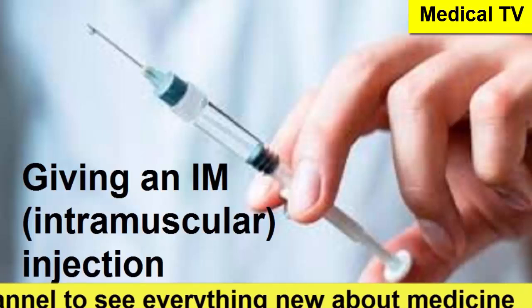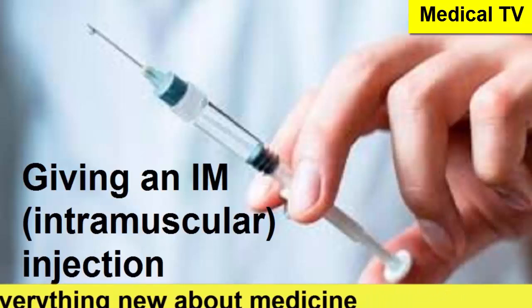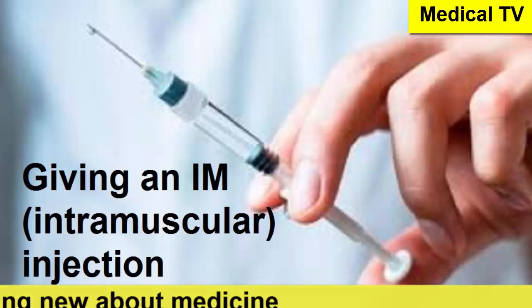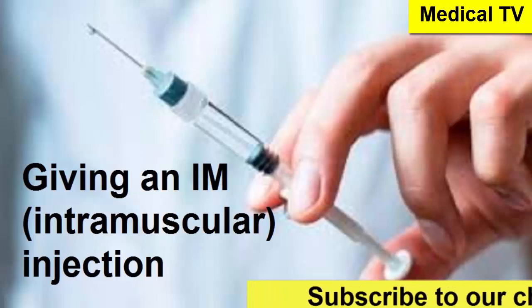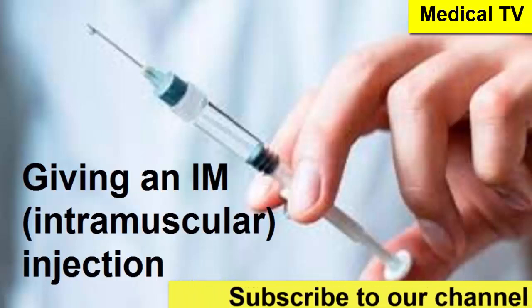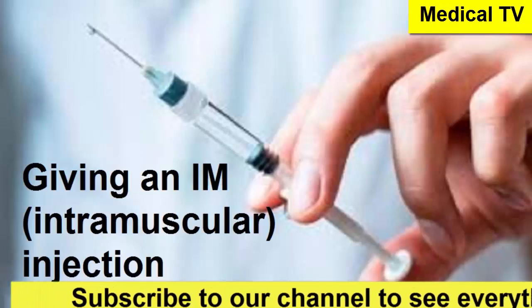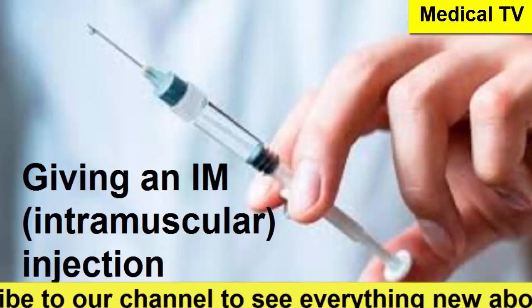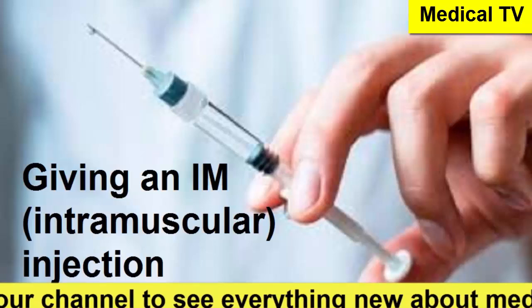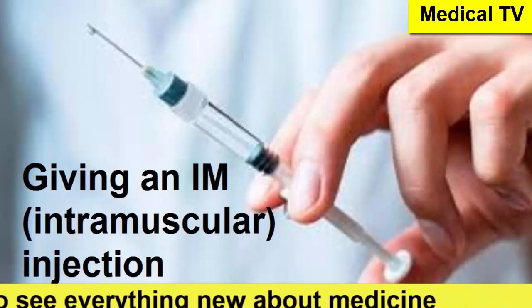The source describes four main spots. First up, the thigh. The source presents this as a good option, especially if you're giving the injection to yourself or for young children — specifically under three years old. You picture the thigh divided into three equal horizontal parts: top, middle, bottom. The injection goes right into that middle part. It's described as relatively easy to locate.